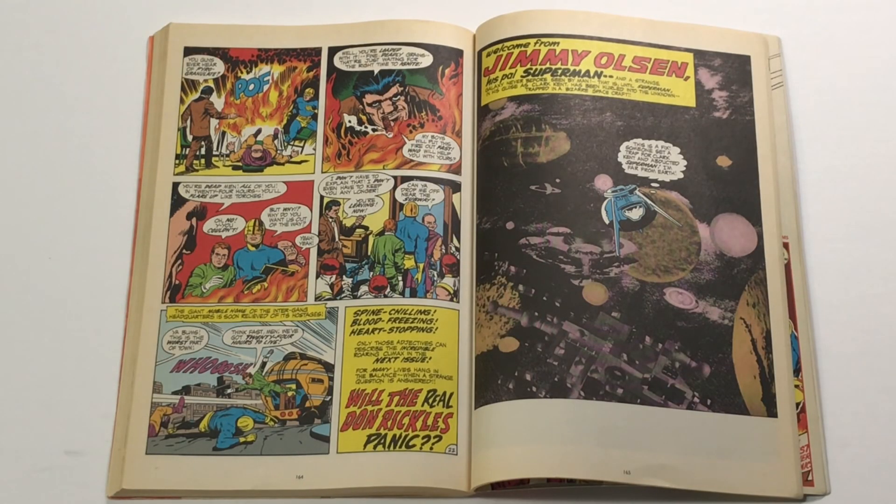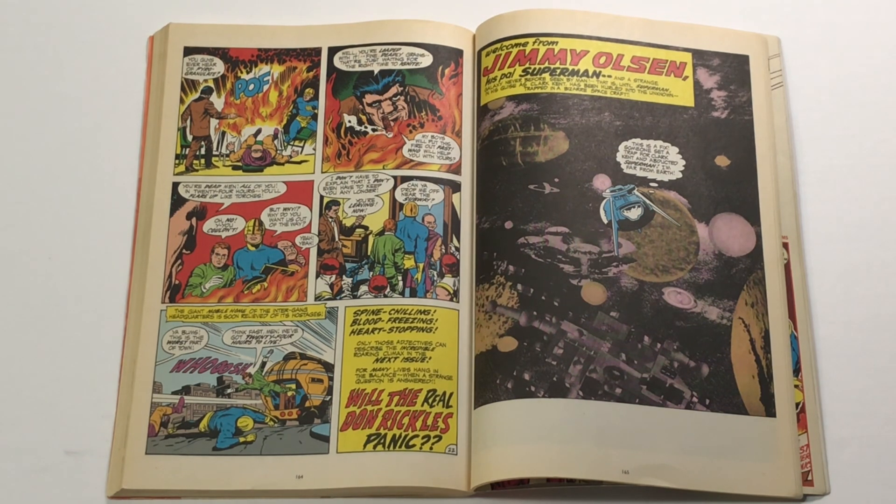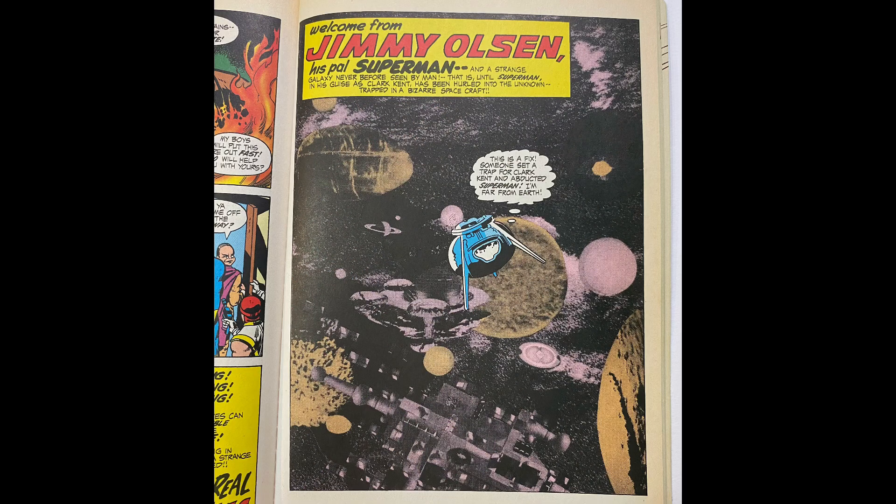This is from issue 141 of Superman's Pal Jimmy Olsen. The previous issue we covered was 139 — the reason we skipped 140 is that it was an anniversary greatest-hits issue of reprints of pre-Kirby Jimmy Olsen stories. Welcome from Jimmy Olsen, his pal Superman, and a strange galaxy never before seen by man — until Superman, in his guise as Clark Kent, has been hurled into the unknown, trapped in a bizarre spacecraft. This is a fix. Someone set a trap for Clark Kent and abducted Superman.